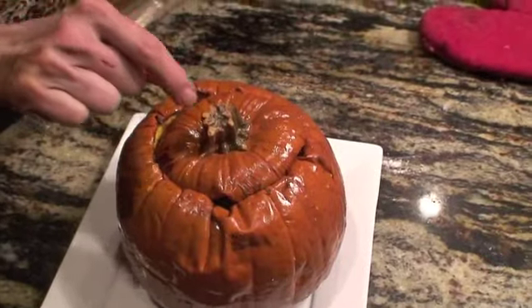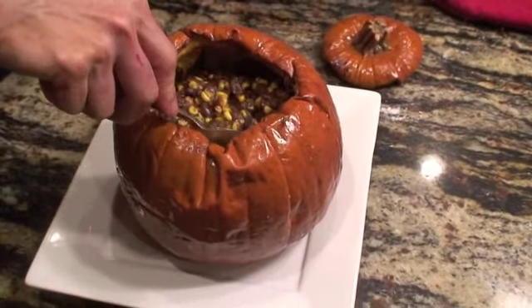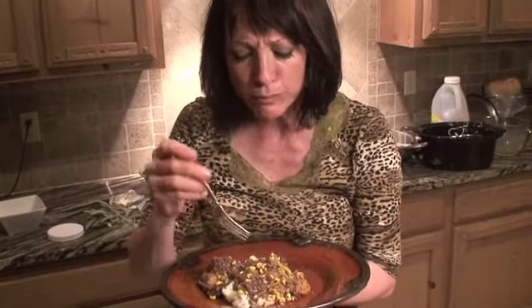Here we have pumpkin stew on sage polenta. Is that delicious? Good for Halloween.